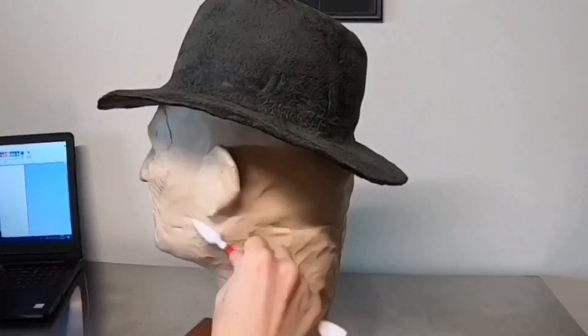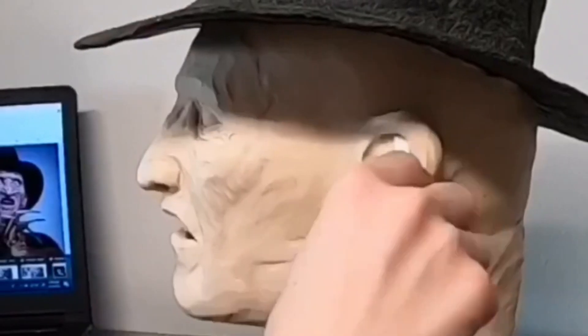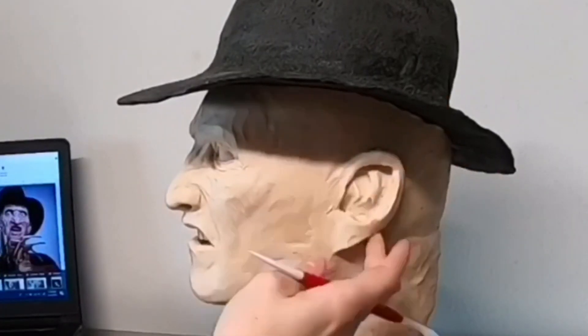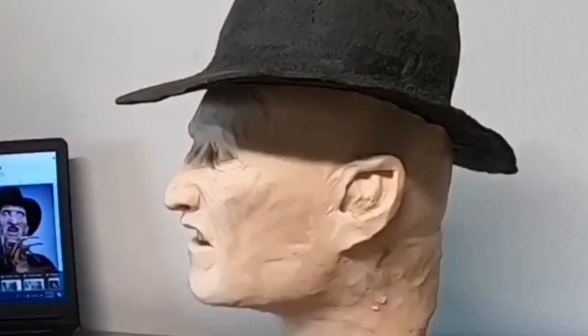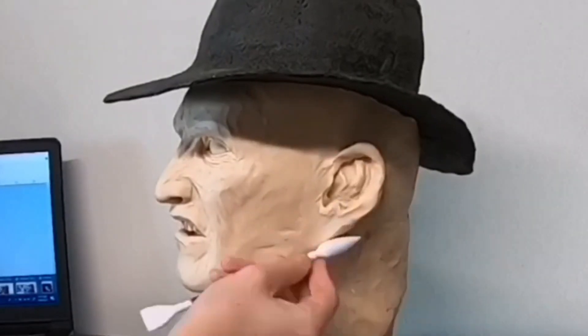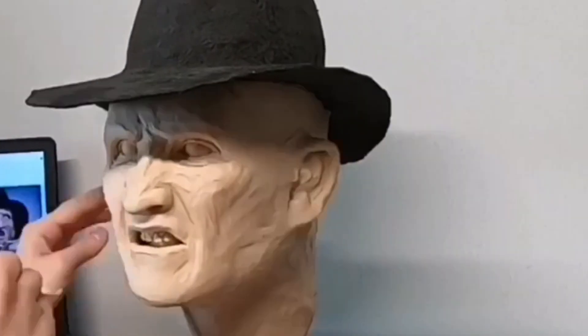Next I'm going back to the face to start sculpting the ears. I want to make sure the ears are correct not only from the side but when I look at him from the front — sometimes I make them a little too wide, or too close to his head so they look narrow. I use reference images pulled up on my laptop to match them accurately.